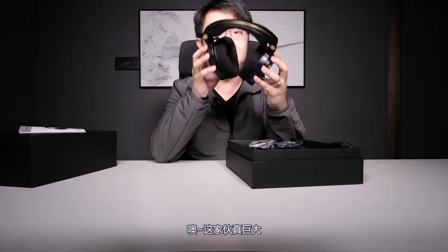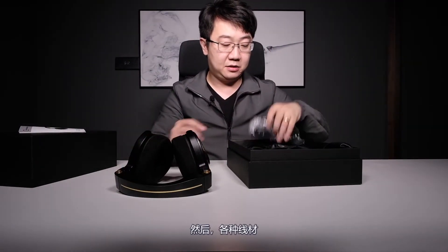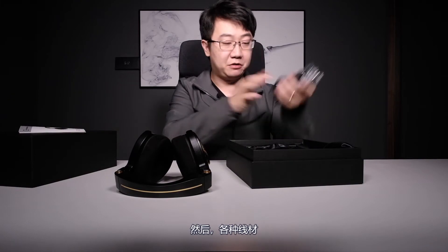This one is huge. And cables. So this is pretty much everything in the box. We can see it has two sets of cables here — one is a 4-conductor cable with a 3.5mm connector for mobile sources, and the other is a 10-conductor cable with a 6.5mm connector. Those cables have a little secret, and I'm going to talk about it later.